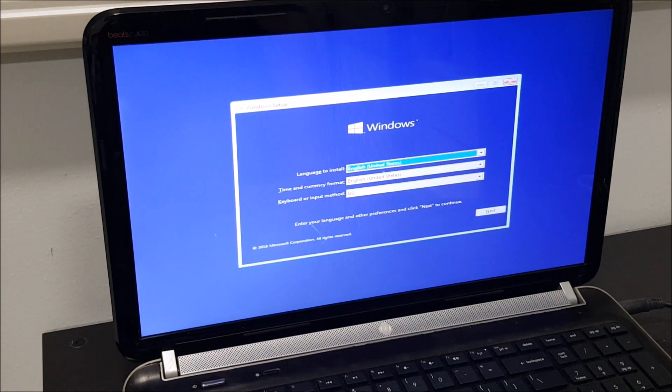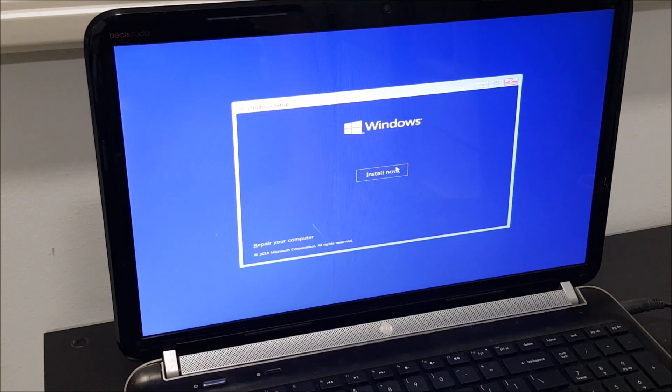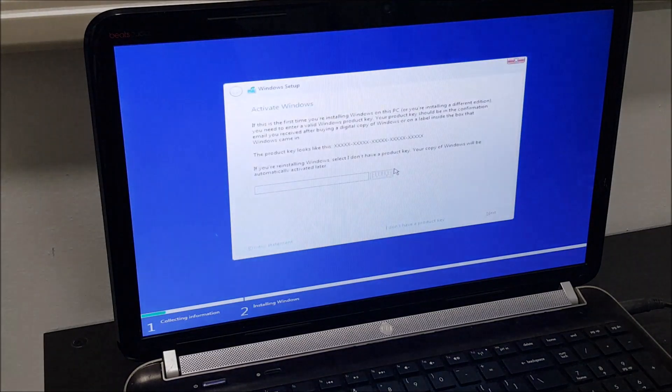We have been greeted with the screen which will take us to the installation of Windows. We're going to go ahead and install a fresh copy — install now. It will take a while; I'm not sure how long, but this setup will take some time. I'm going to skip ahead to the part where we can see the installation going on.